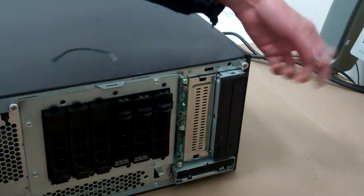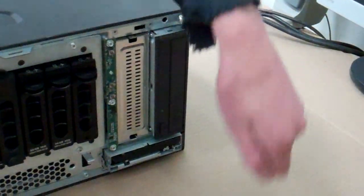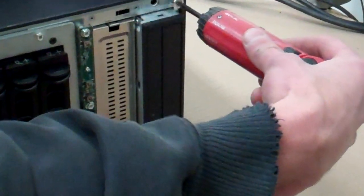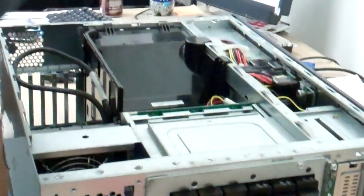Once your bezel is removed from the front — I don't have mine on currently — there's just a black piece here that would move downwards and the whole bezel would peel forward. Remove the chassis screws and take the lid off.